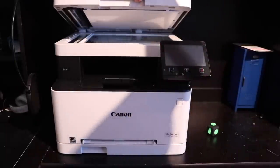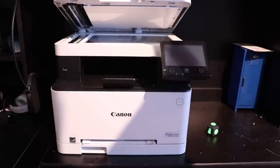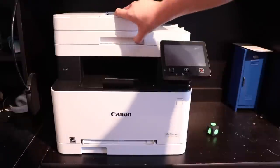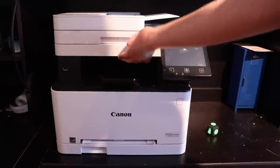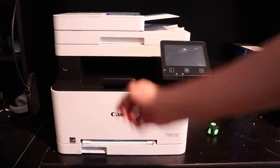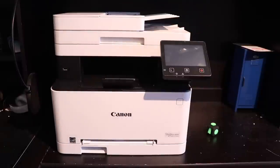Underneath that, you have a flatbed scanner which can scan up to letter-size pieces of paper as far as width and A4 pieces as far as length. Right here, this does not lift up — surprisingly, I expected it to — but it does not. You have your little extender thingy right here, and a USB port right here for flash drives for printing media off of them.